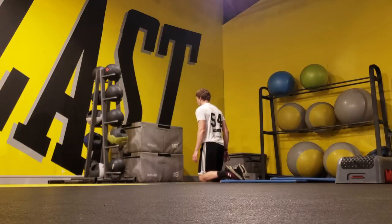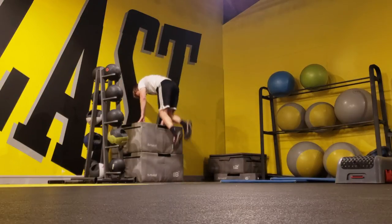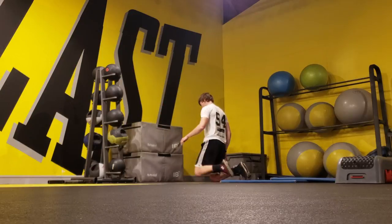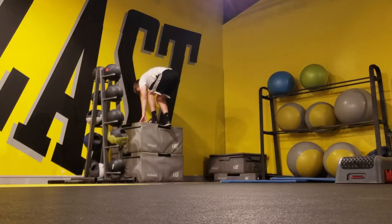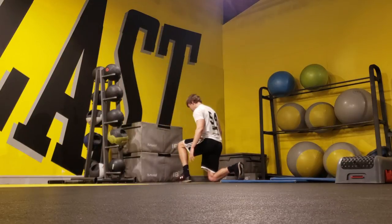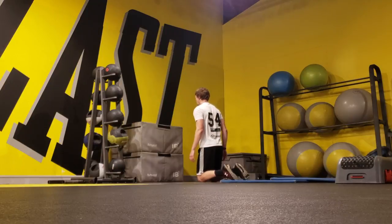I alternated between two exercises, with the first being a kneeling box jump. The reason I started doing this kneeling instead of just standing is because when you do that first jump from your knees to your feet, it requires a lot of explosiveness coming from your hips. So once I do that first jump from my knees to my feet, I want to spend as little time on the ground as possible and spring right up onto the box.